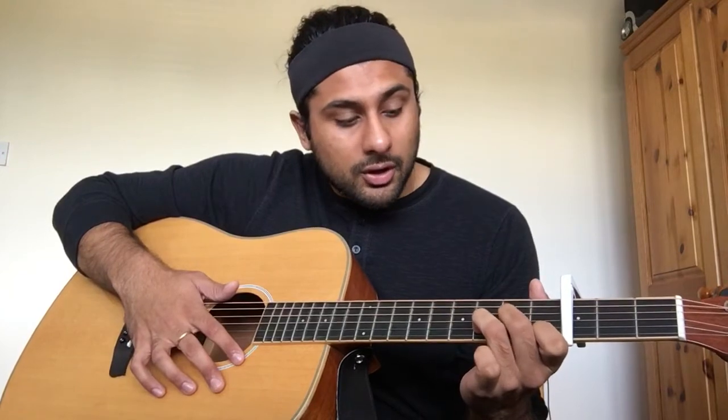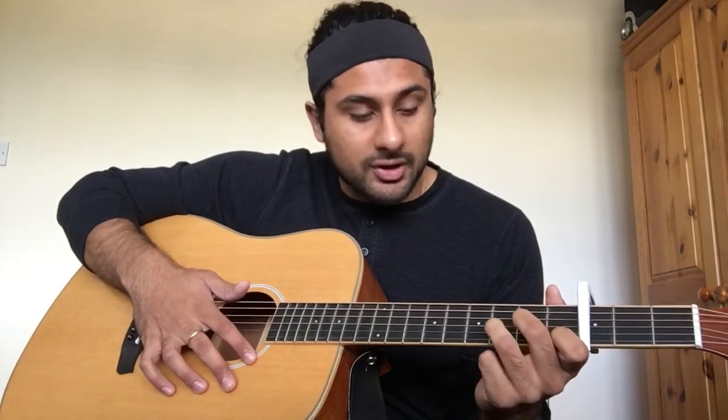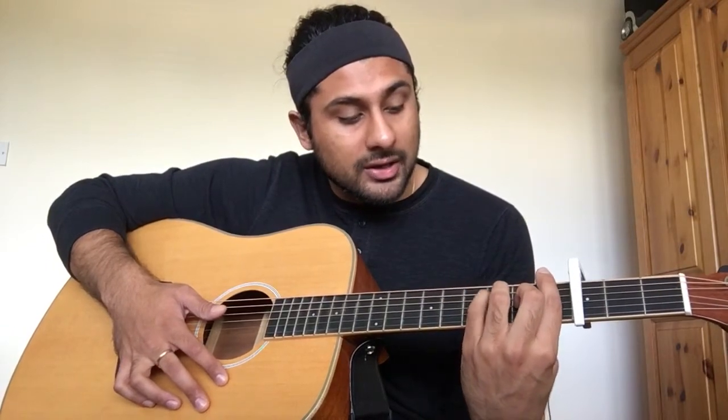So again: index on the sixth string of the first fret, middle finger on the fourth string of the second fret, and then the ring finger on the fifth string of the third fret. Second chord is F major, which is a bar chord — you're going to bar the entire first fret, put your middle finger on the fourth string of the second fret, and then your ring and pinky fingers go on the second and third strings at the third fret. It sounds like this.